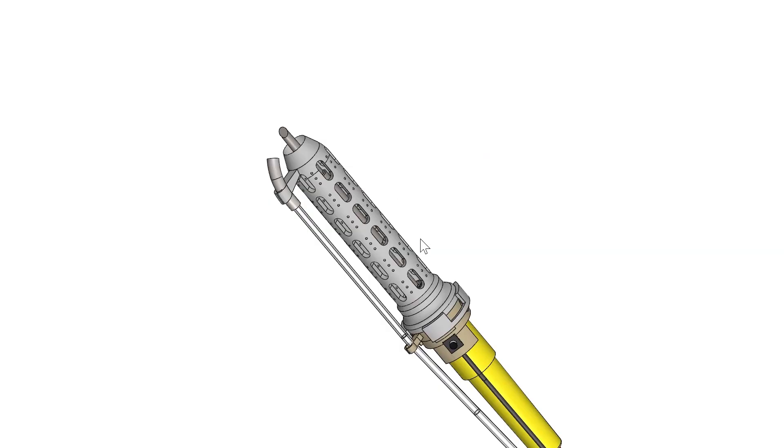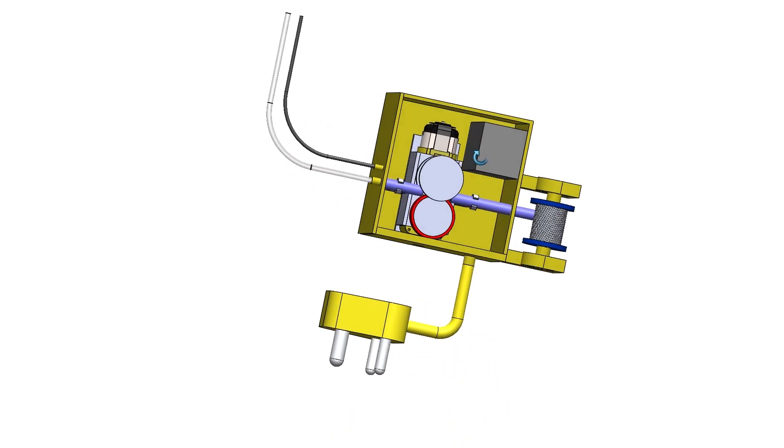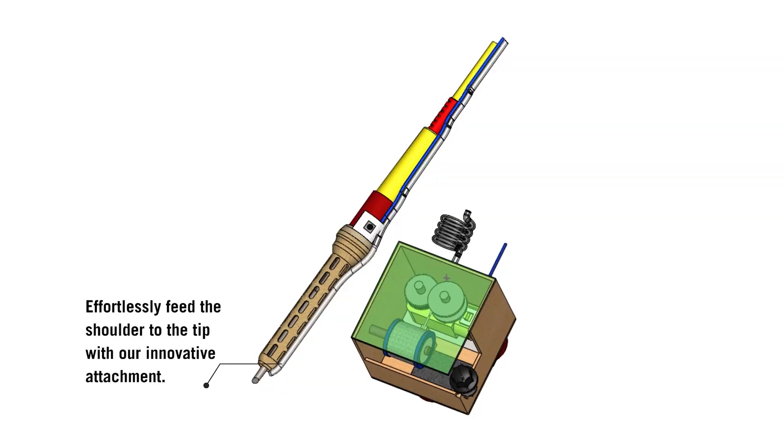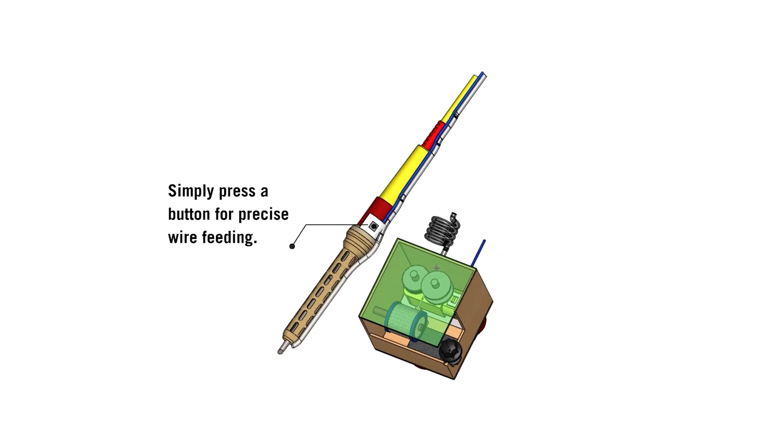Introducing our modular soldering iron attachment. It features a ventilated insulation cover and precise wire feeding for safety and efficiency. Effortlessly feed the solder wire to the tip with our innovative attachment. Our workspace feeding device houses a low RPM motor that smoothly drives the wire through a guiding tube connected to the soldering iron. Simply press a button for precise wire feeding.